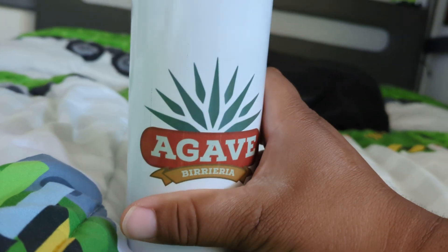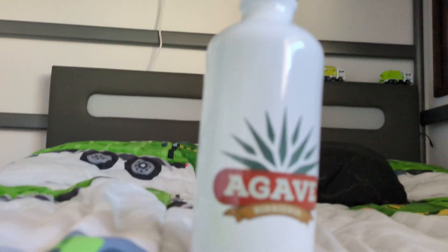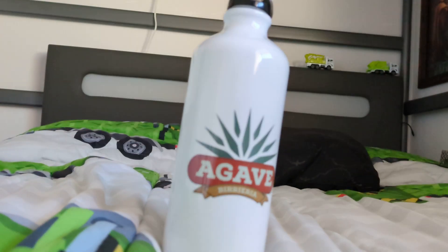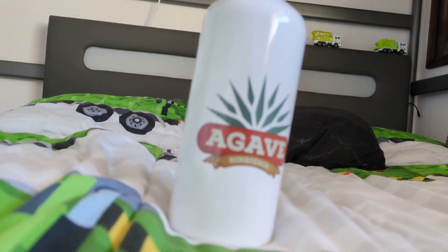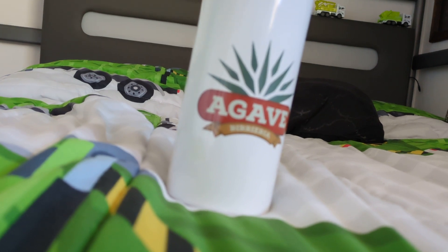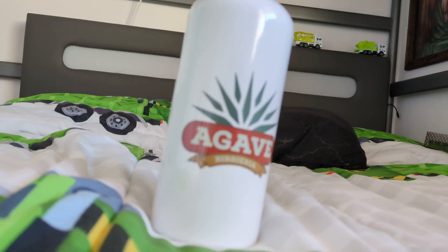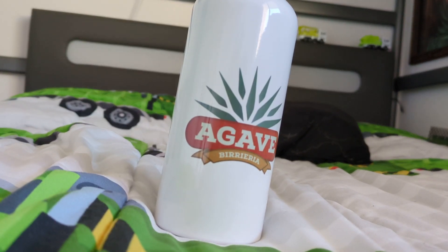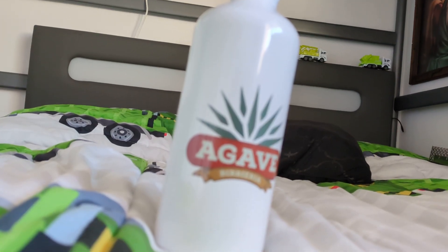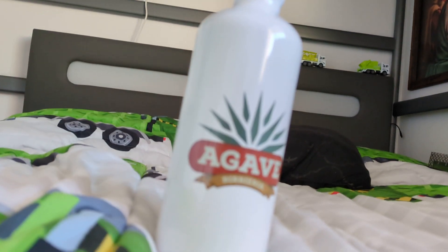There you go — nice and easy, nice water bottle. I love this water bottle because it shows an agave on it. There you guys have it! What do y'all think about this water bottle? Let me know in the comments. I'm Luis El Apostol Feliz number two, saying bye bye!